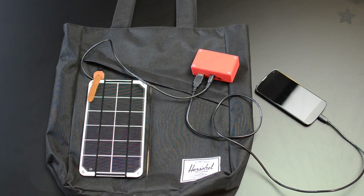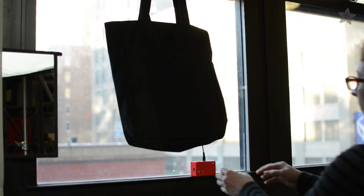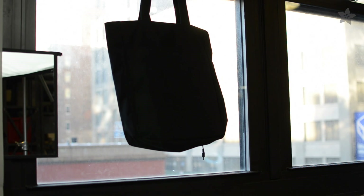Many of our solar panels have mounting screws that make it easy to attach to any bag or backpack. Or leave the solar panel in a sunny spot at home and unplug the box to bring it with you.